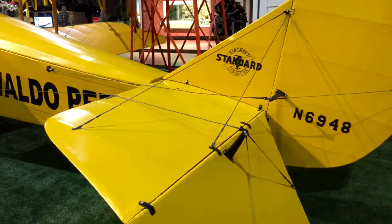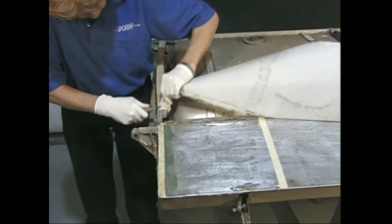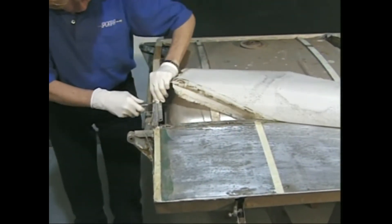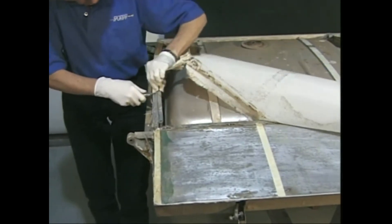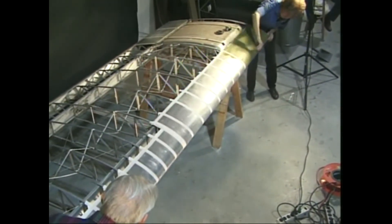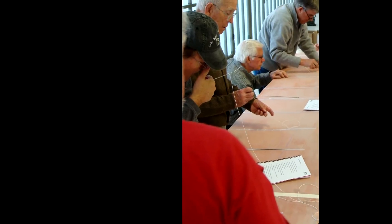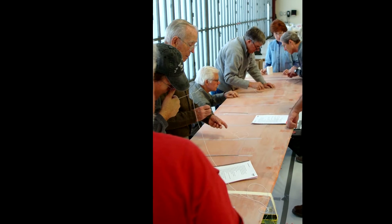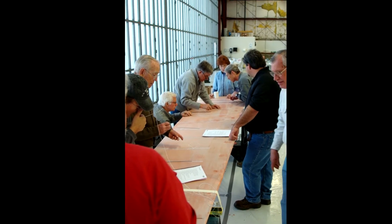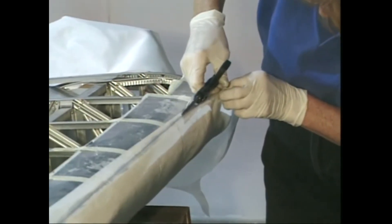Day one will cover the essentials of fabric covering and lead you through covering a wing surface — from preparation to fabric installation, shrinking, initial coatings, and rib stitching. A special evening program will include a private behind-the-scenes tour of the EAA Aviation Museum and the Kermit Weeks aircraft maintenance hangar, with emphasis on studying various fabric aircraft on display and evaluating techniques used to cover them.